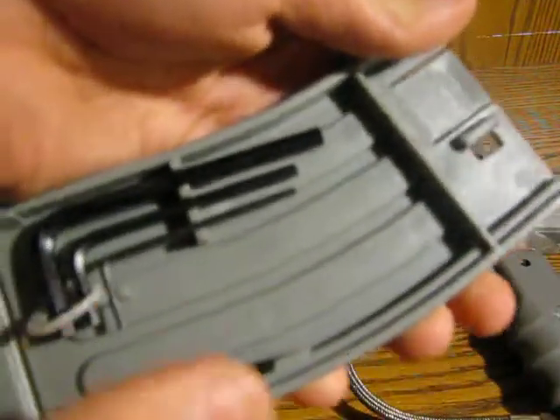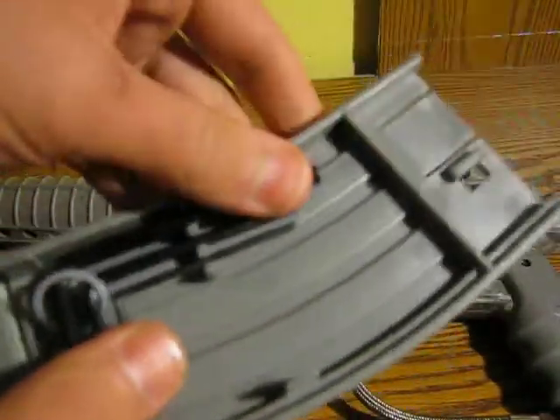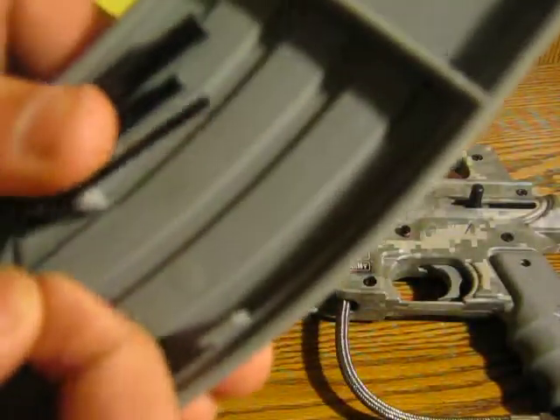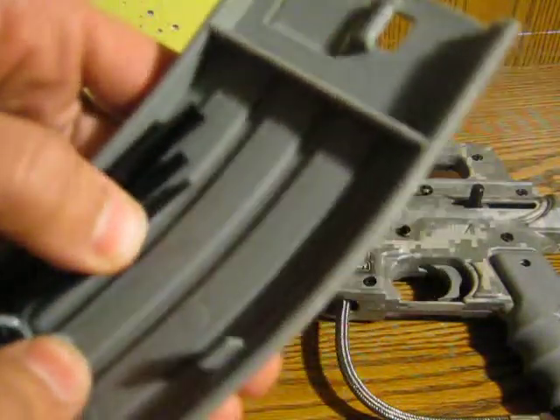It comes with an extra o-ring, which I put on these allen keys, which are all you need to take the gun apart. You can see it has literally a little tool organizer in there to keep everything from rattling around. I even threw the o-ring on there to keep it from rattling around at all.